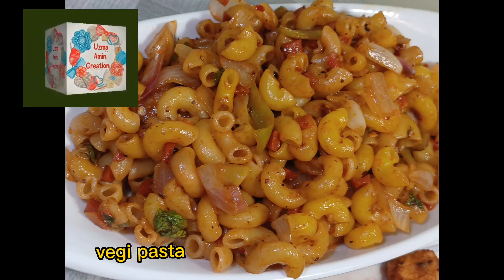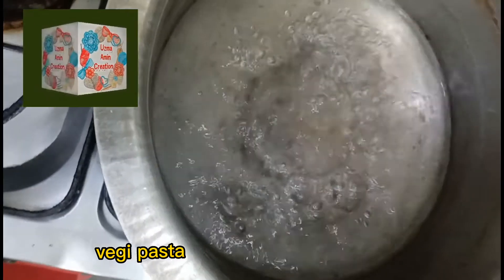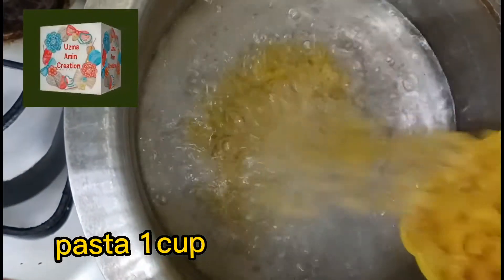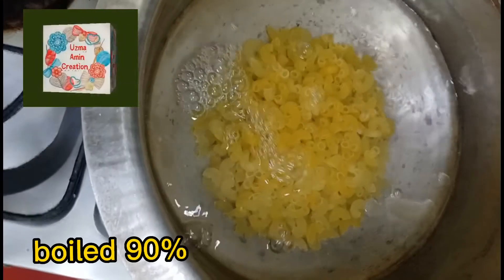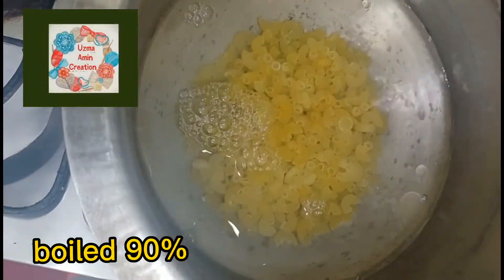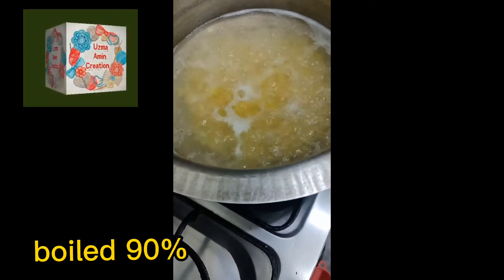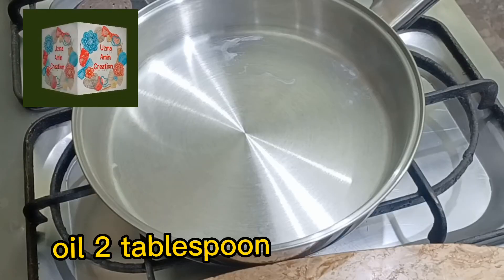Veggie pasta. Pasta 1 cup, boiled 90 percent. Oil, 2 tablespoons.